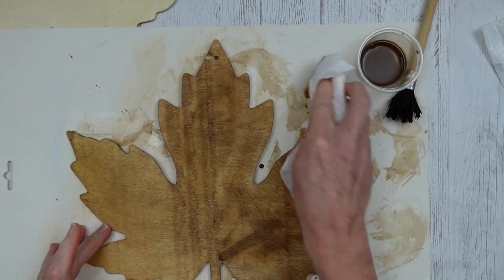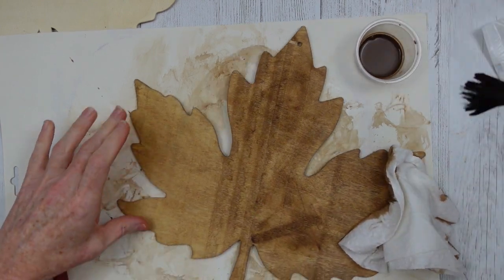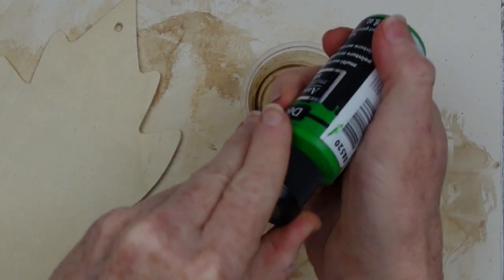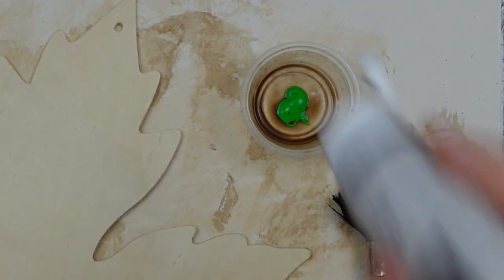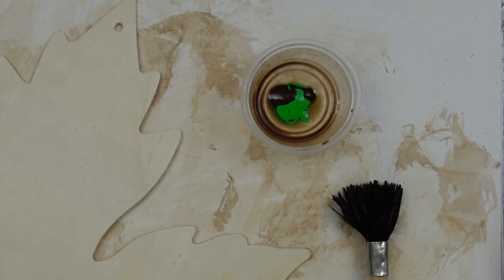Be careful when you choose your leaves because this one has a distinctive line through it that doesn't look very good. So I'm gonna flip it over and use the other side. Next we're gonna start working on our green leaf. I'm gonna add some to that same little cup — gonna add a little antiquing wax to that and just a tad of water.